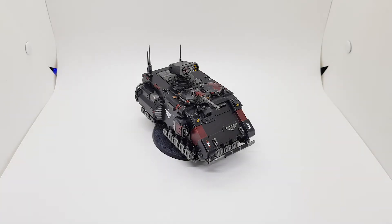Hey guys, it is XP back with another Warhammer video, and I've just finished my little Impulsor. Let's get right into it.